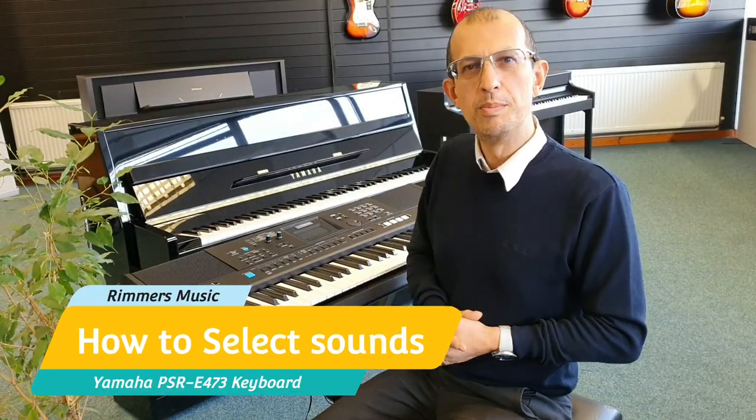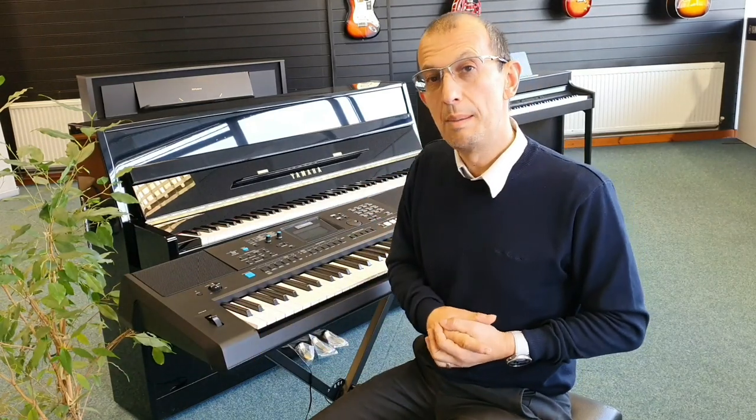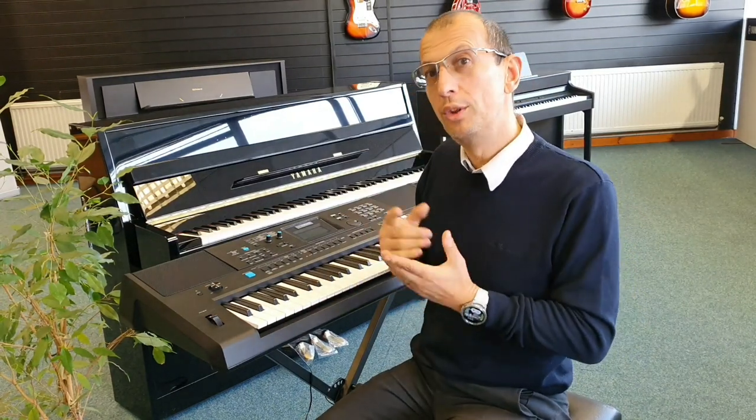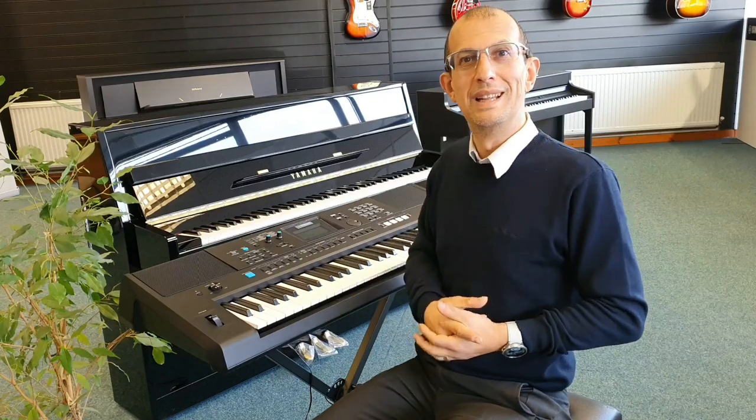Hello, my name's Barry and I'm here at Rimmies Music with the fantastic Yamaha PSR E473 keyboard. Today we're just going to do a quick video to show you how to change the sound on this brilliant machine. So let's get to it.